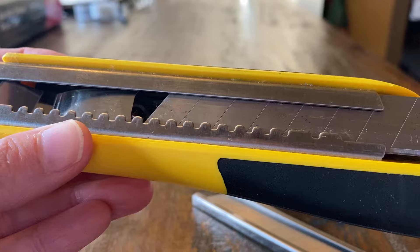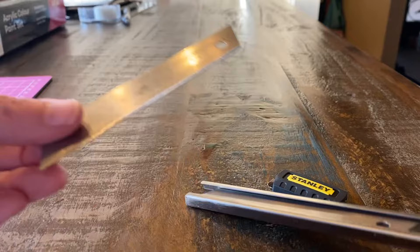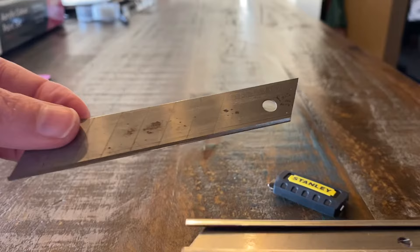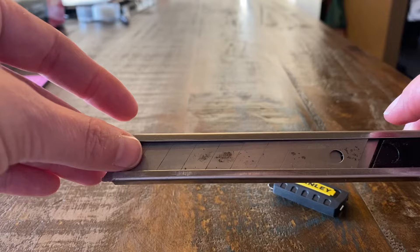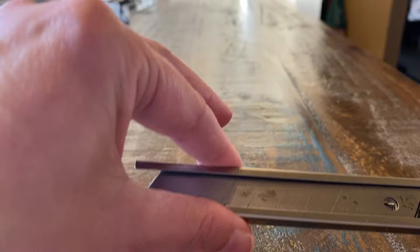This is what it looks like all taken apart. The way you want to put it together is: this edge here is the sharp part. So I'm going to load that back in there. There's a little thing that pokes out there — that slides over that. So all your blades are now in this cartridge.